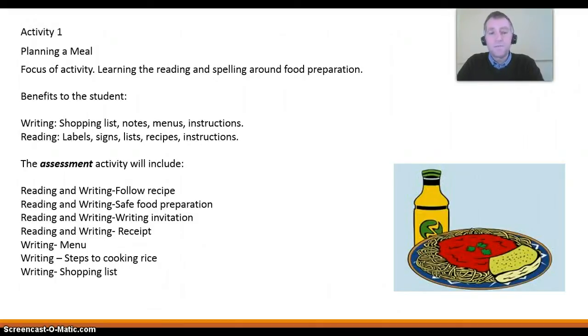The assessment activity will include reading and writing: following a recipe, food preparation, writing an invitation, writing a recipe, following a recipe, writing a menu, writing the steps to cooking rice, and writing a shopping list. Those are the assessment activities.